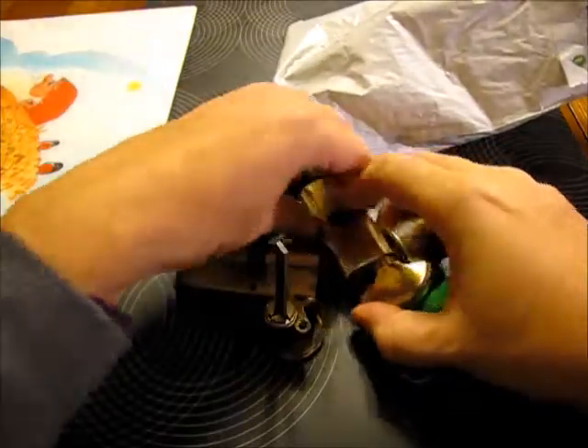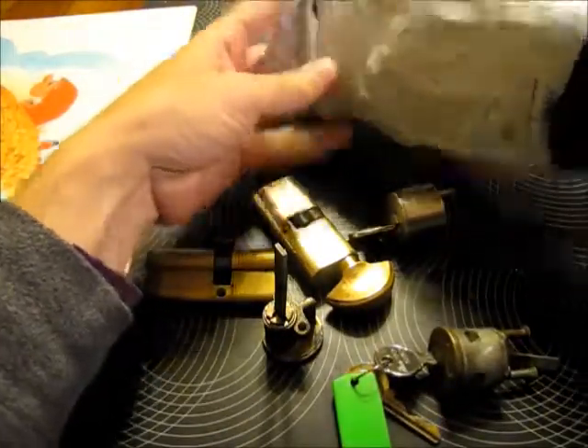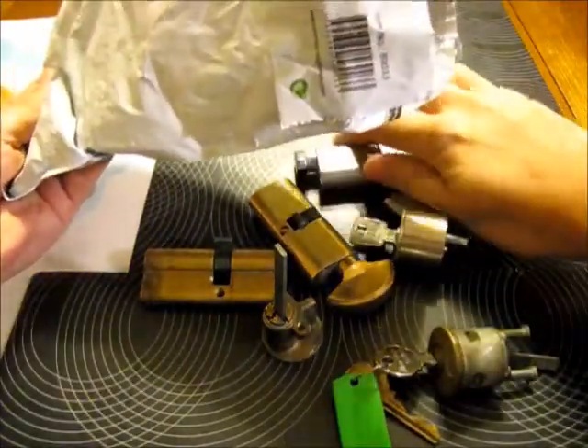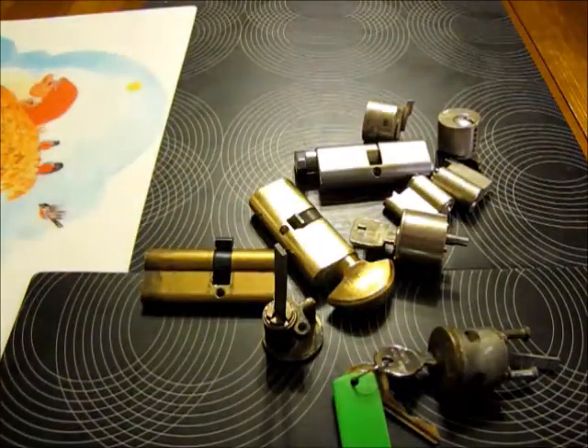Emmett, I really can't thank you enough for the huge amount of locks that you sent me. I will be busy a long, long time picking them. And I didn't send you that much — I will send you some more at one point.